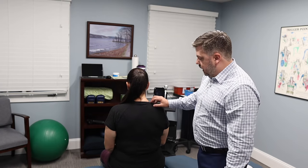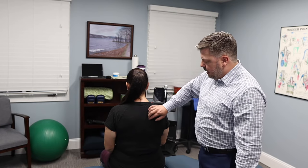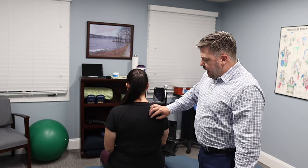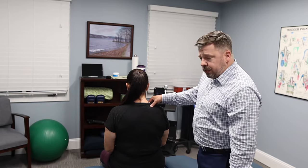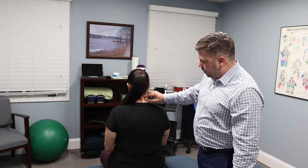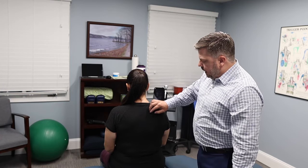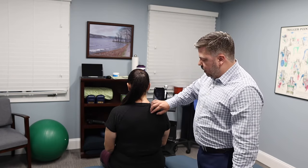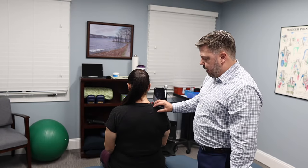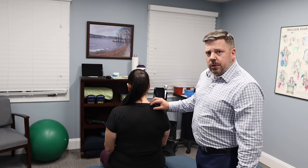When examining a patient for this condition, we also need to look at differential diagnosis. Patients may have pain right along the shoulder blade, and we need to differentiate whether it's a muscle problem or a nerve issue coming from the neck. There's a branch of the nerve from the neck that goes right along the shoulder blade, and that can cause what feels like a chronic muscle knot or sharp pain — but it's actually nerve-related rather than muscular.